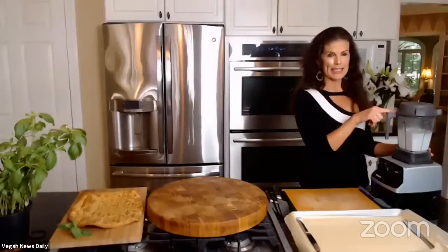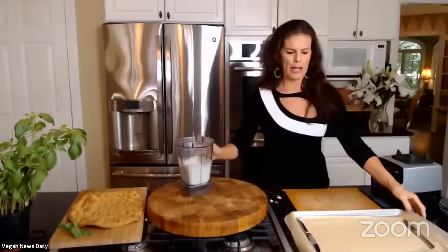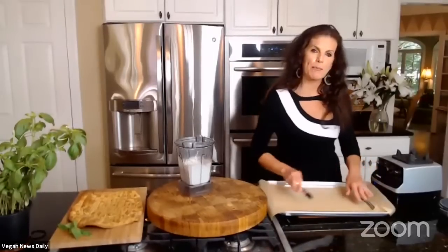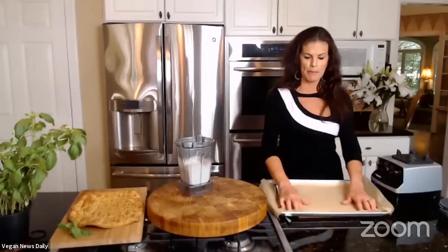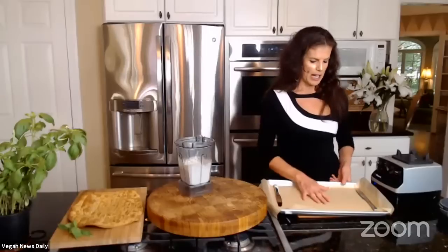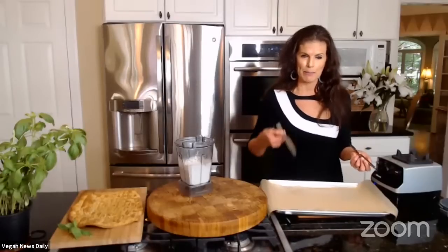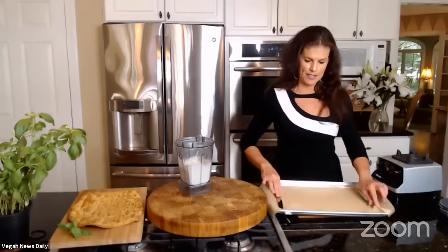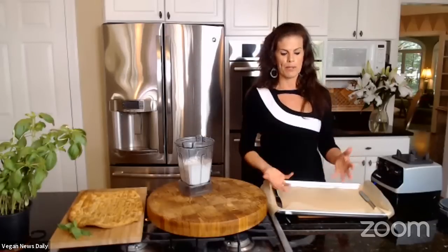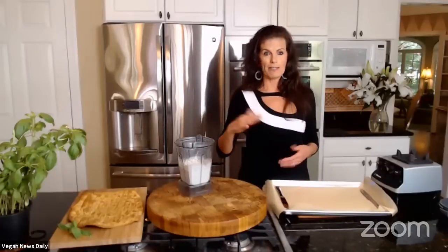I blended the batter in the Vitamix and now I'm going to pour it out onto a parchment-lined baking sheet. I find parchment paper works better than a silpat mat for peeling it off. Here's a fun little tip: place two knives on each end of the tray to weigh down the parchment paper so it doesn't wrinkle up and cause the batter to get all crinkled — otherwise you end up with a non-flat flatbread. The batter is quite smooth, kind of like a pancake or crepe consistency.